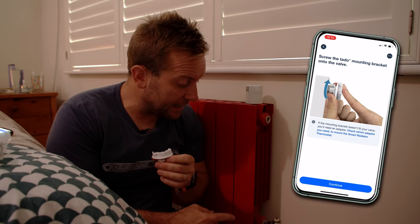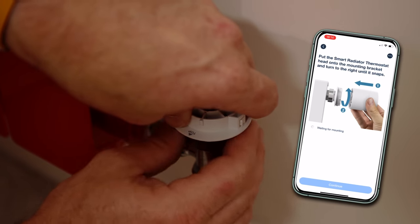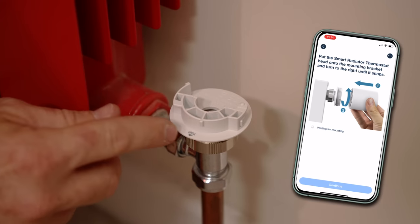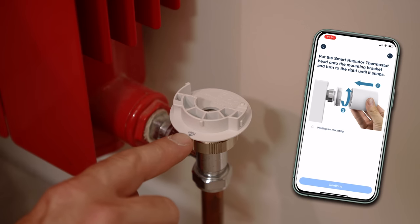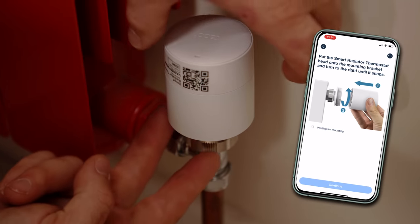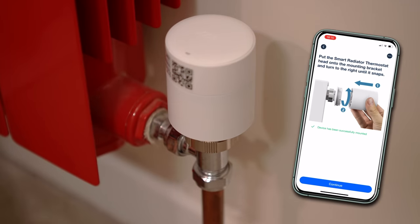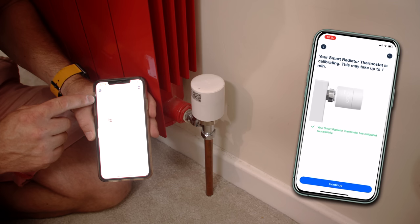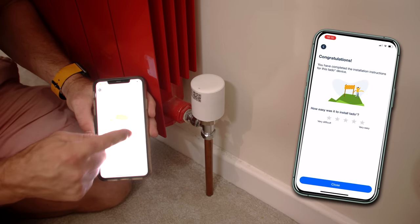For this valve, I know we don't need a different adapter. Take note that the top arrow should face outwards so the display is easiest for the user to see. If mounting horizontally, the top would face upwards. Pop the unit on, hold the bottom, twist, and it's on — that's it. The app then shows: device has been successfully mounted. The smart radiator thermostat is now calibrating — this may take up to one minute. And it's calibrated successfully.